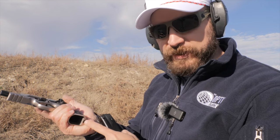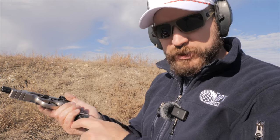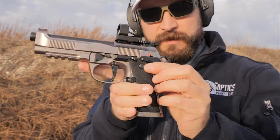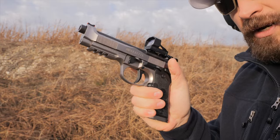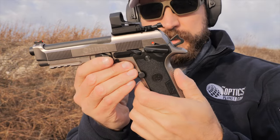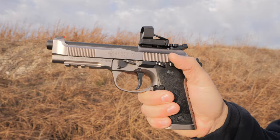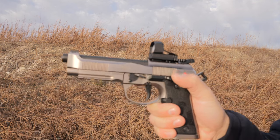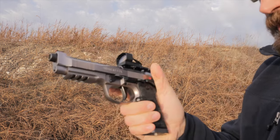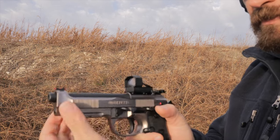Moving on to the Beretta 92X Performance: it also has a short grip and will pinch on reloads a little because it doesn't have that mullet-type grip that extends down the back. Berettas with mag wells are heavenly, but they're manageable even without. The relief under the trigger guard and the grip tang are very, very good — super ergonomic. Trigger reach in single action is very manageable; in double action it's a little long. Smaller-handed shooters may have an issue, but I know lots of guys with medium-small hands who shoot Berettas fluently. Trigger pull is pretty exceptional out of the box.